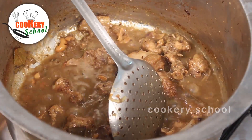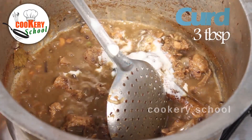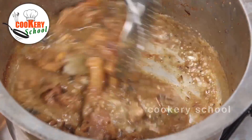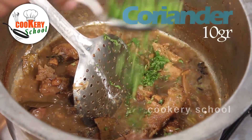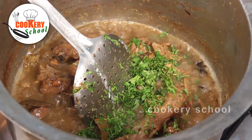When the chicken is half done, add 3 tablespoons of curd. Add coriander and mint.